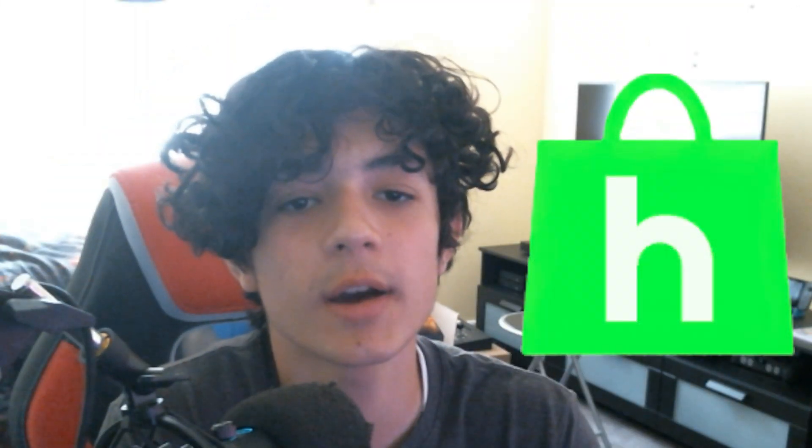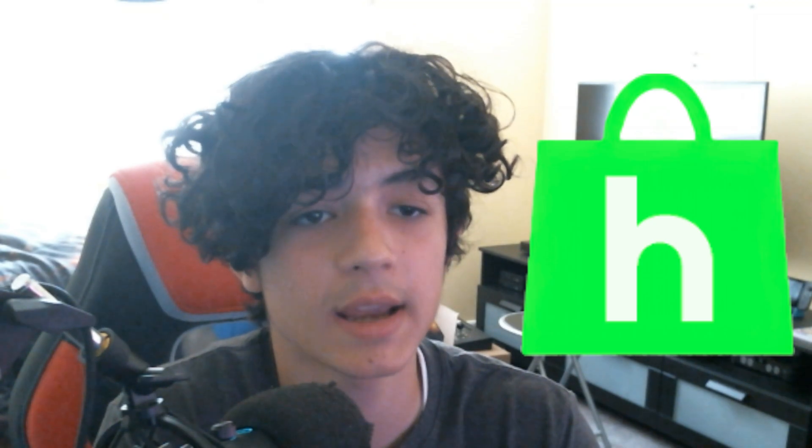Hey everyone, my name's Adam, and welcome back to another video on the channel. Today, we'll be taking a look at the H-Shop, the new way of obtaining digital games on the 3DS and 2DS systems.